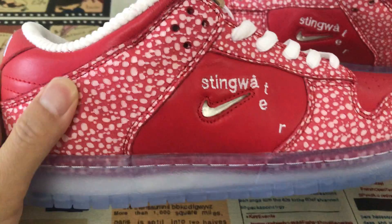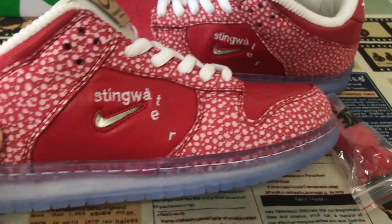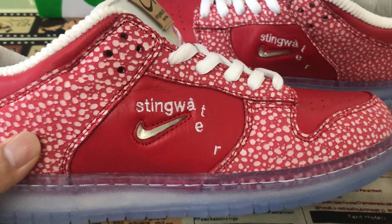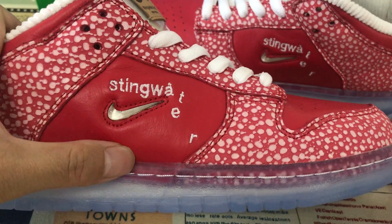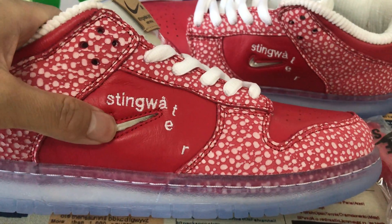That's just like the elephant design. And also have the stain water embroidery station here, with the clear Nike Suji logo.